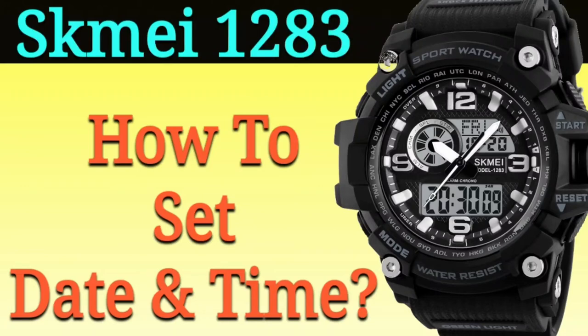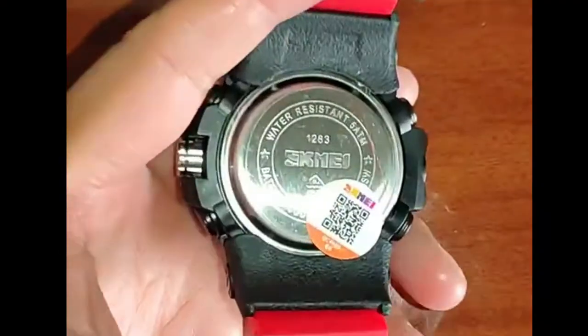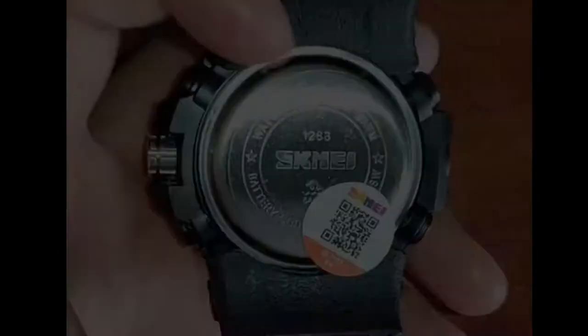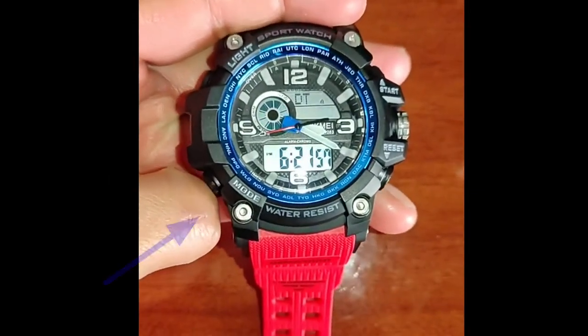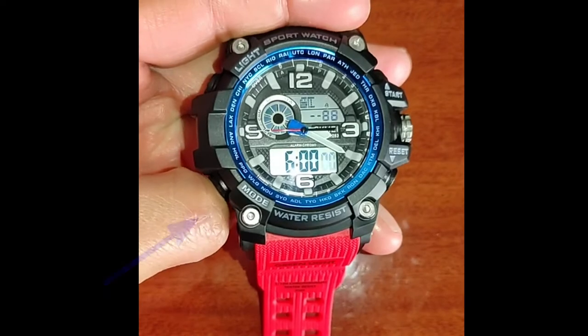Hello guys, in this video I will show you how to set the date and time, both analog and digital, on the Casio 1283. The first step is to put the watch in the time mode by pressing the mode button.